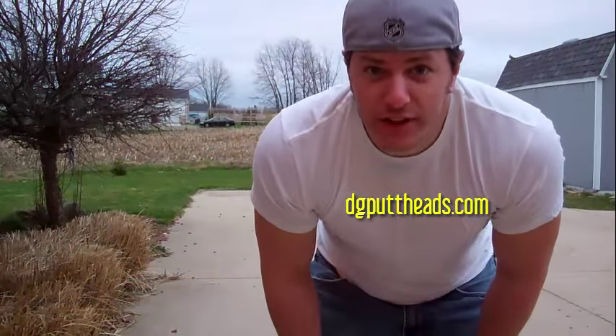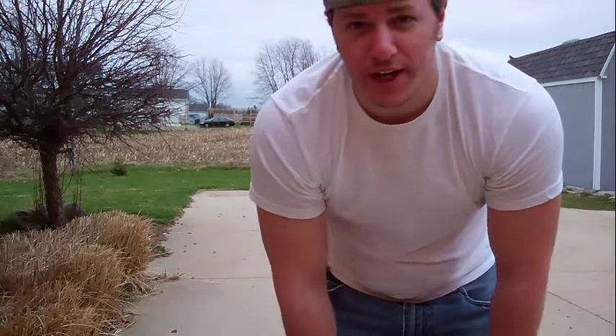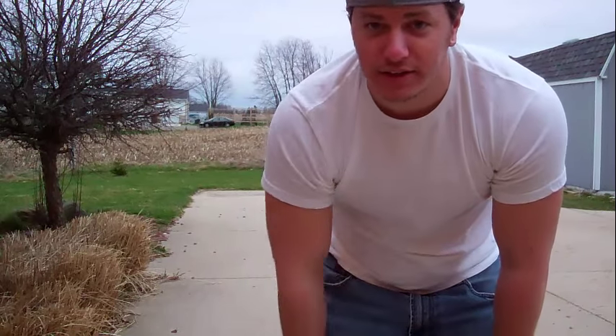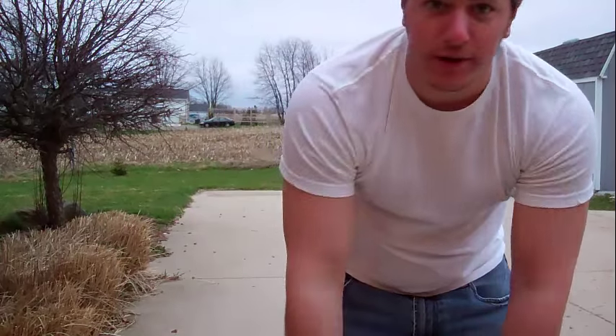What's up disc golfers? This is Disc Golf Chris from the DG Putt Heads. I've got a couple of special discs to review for you today. If you've been watching the Zen Disc Golf Podcast, then you know that Zach, aka the Ticklish Hamster, he's a huge fan of these discs. So I'm going to jump right into it.